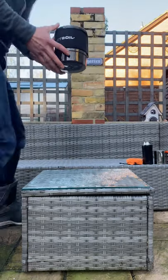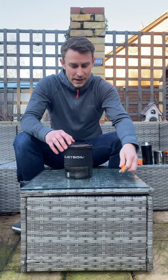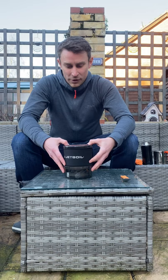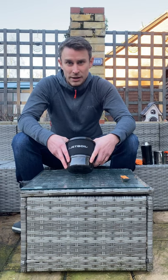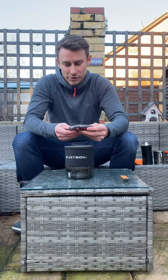Hi guys, this is a quick initial test of my Jetboil Minimo. I've actually had this for a little while now — absolutely brilliant bit of kit. 415 grams, boils half a litre of water in about 2 minutes 15, so really really quick. Today I'm just gonna do a quick brew to show you how it works.